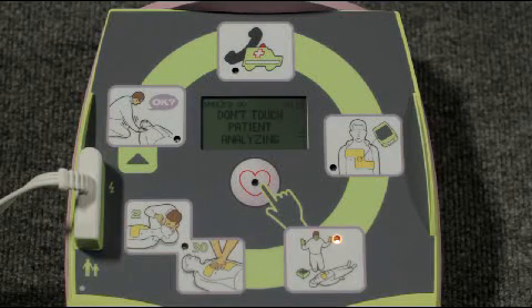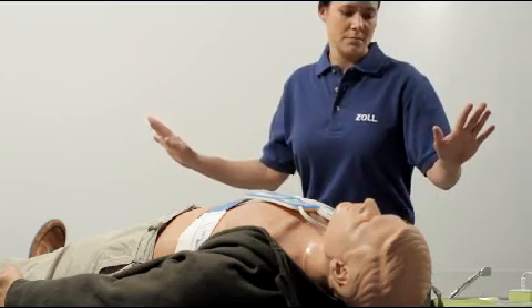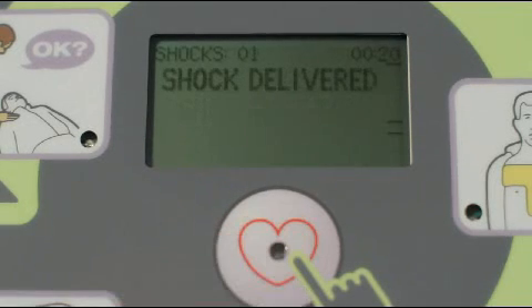Don't touch the person while the AED is analyzing the heart. If a shock is needed, be sure that no one is touching the person. Shock delivered. After the shock, immediately start CPR.